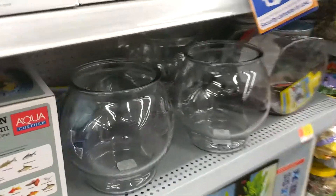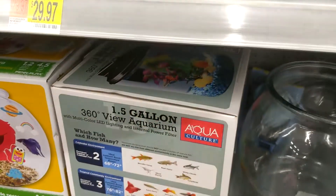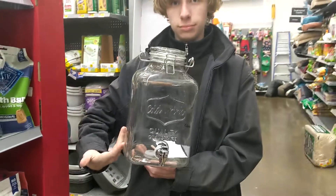And they have fish bowls. I don't like fish bowls. 1.5 gallon fish tank — yeah, sure, I wasn't sure about that. So what me and my buddy got is this drink dispenser.